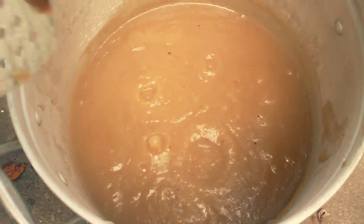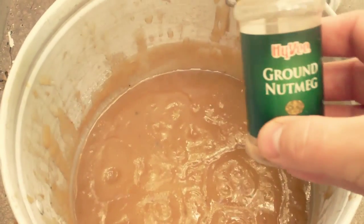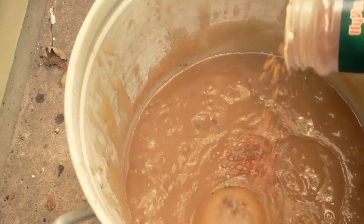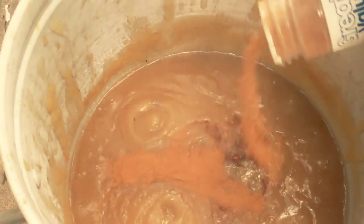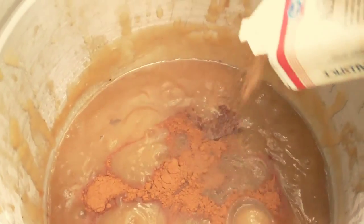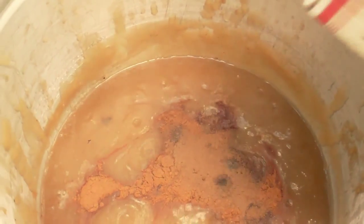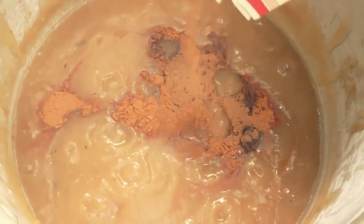Next thing to do is set this to simmering and simmer for a long time until it turns brown and nice and thick. Towards the end I'll taste it again and then add some spices. It's starting to cook down — I'm going to add a little bit of ground nutmeg, and I'll probably end up adding more later to taste. Now a fair amount of cinnamon, some allspice, and some ground cloves, but I like to go easy on those because they're fairly strong. Just a little bit of that.